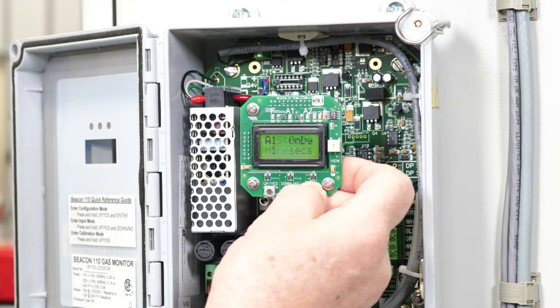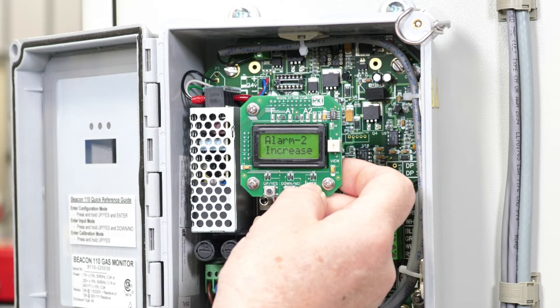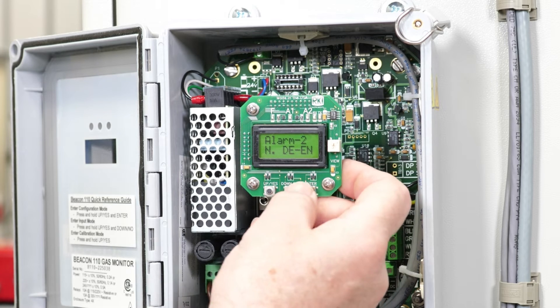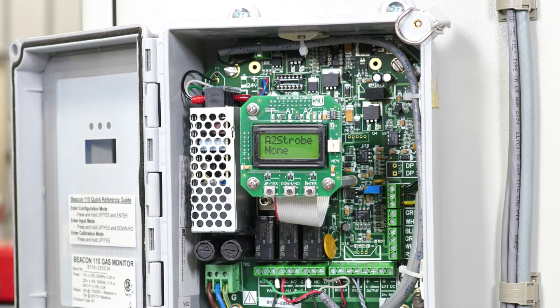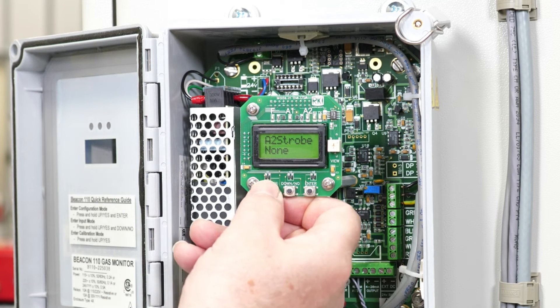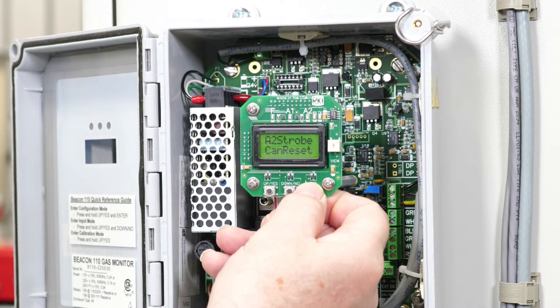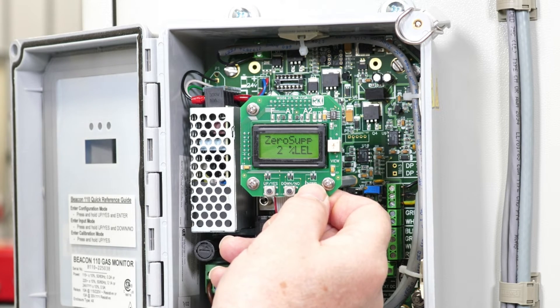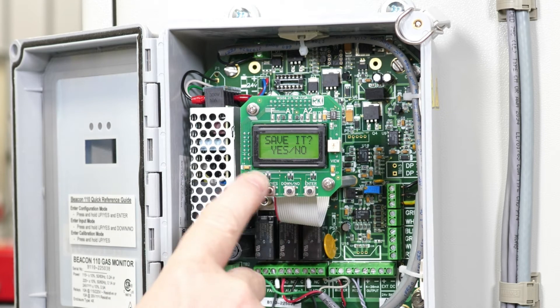Strobe is none, one-second delay, fifty percent alarm level. Go to warm two: same increase, same increase — change NDN to NEN, change to NEN. Latch strobe: go to can-reset. One-second delay, supply level two percent, filter is five, calibration time fifteen minutes. Save it — yes — configuration saved.